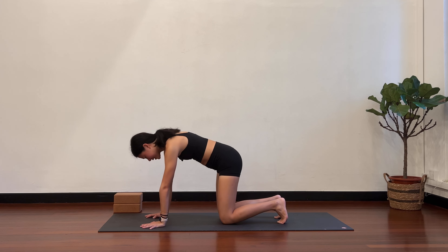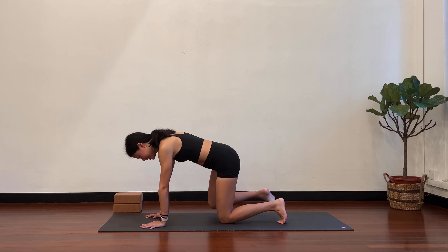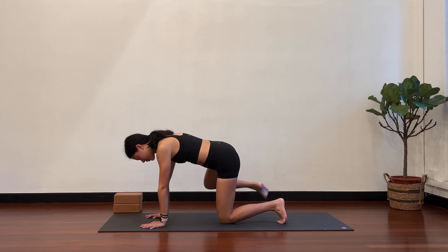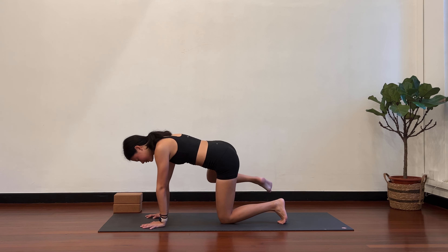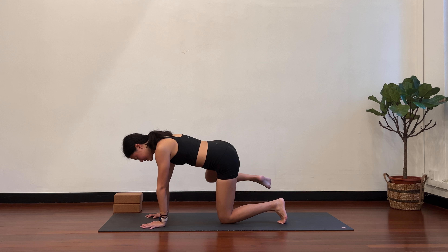Find a flat back. Switching sides. Right knee comes out towards the right, your left side stays stable. See how much you can draw the right knee out towards the left. And bring it back in. One, two, three. Stabilize. Next stays neutral.